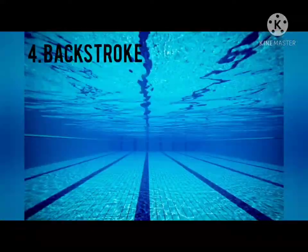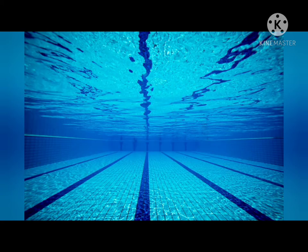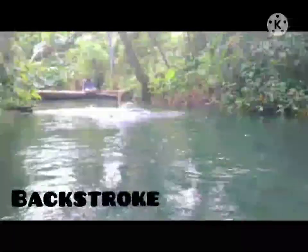Next is the Back Stroke. The Back Stroke is one of the four swimming styles used in competitive events and the only one swum on the back. This swimming style has the advantage of easy breathing but the disadvantage of swimmers not being able to see where they are going. And this is the example of the Back Stroke.